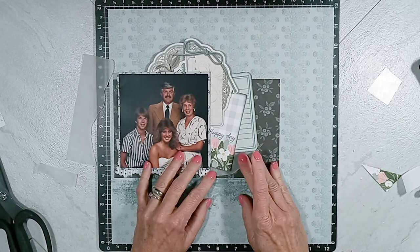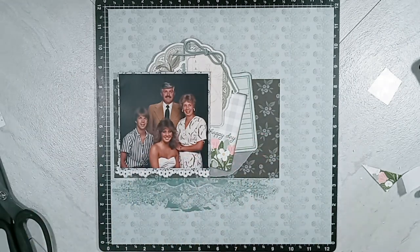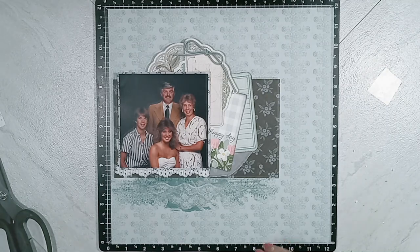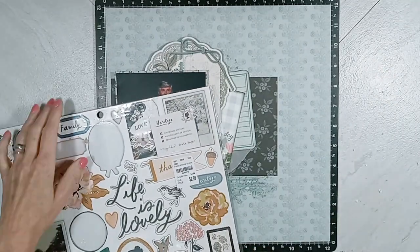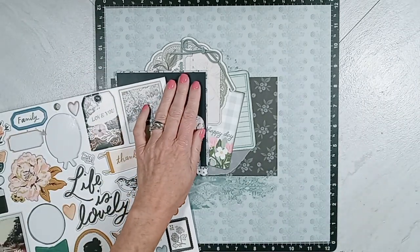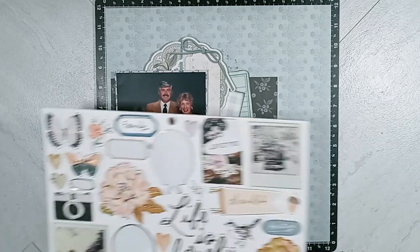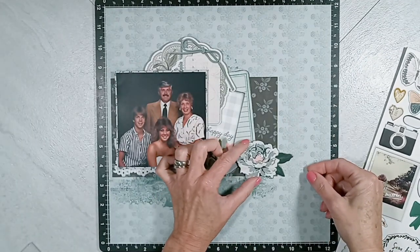As you can see, I tore that vellum piece and I tuck it under the library cards, and it just adds another texture, another visual interest to this layout. I have lots of textures going on — I have paper, vellum, puffy stickers, that corrugated tissue filling type of paper, and I'm going to have gold on here as well.